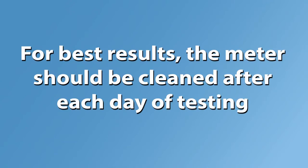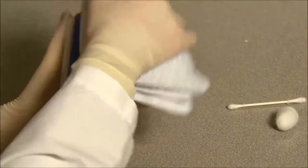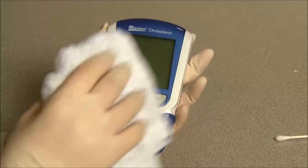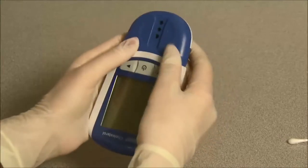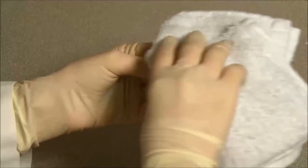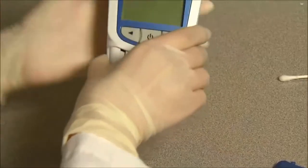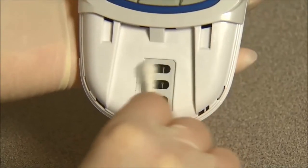Maintenance. For best results, the meter should be cleaned after each day of testing. Clean the meter surface with a dry or damp cotton cloth. Use a dry soft cloth to clean the LCD. Never spray any cleaning solution directly on the meter. Remove the test device holder by pressing in on the middle of the holder and sliding it out from the meter. Wipe it down with a damp cloth or mild detergent and dry it with a dry soft cloth. Wipe down the meter sensor area with a cotton swab, making sure not to scratch the transparent window covering the sensors.